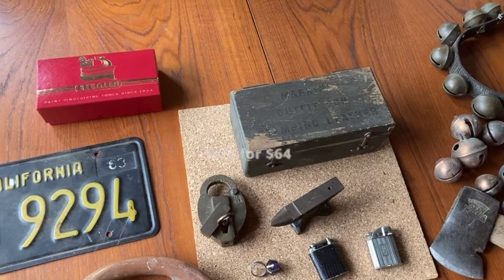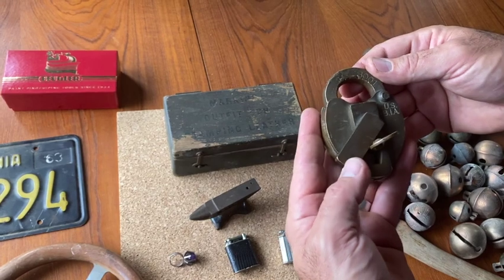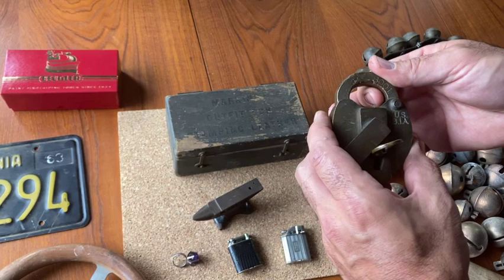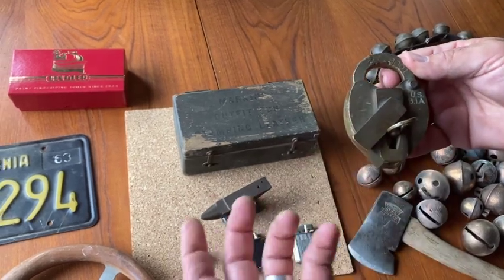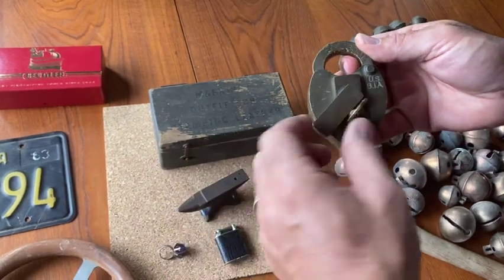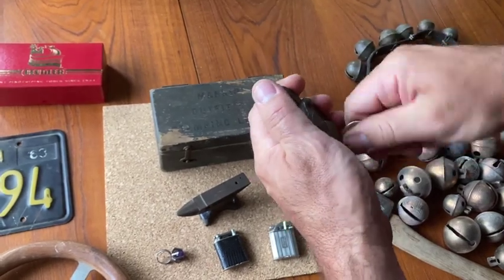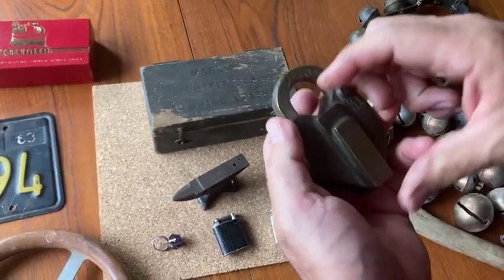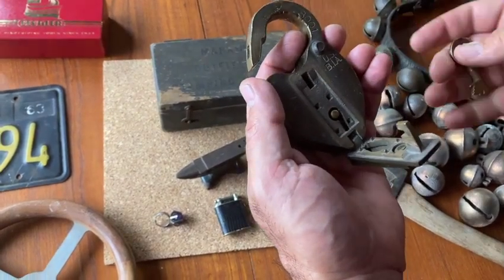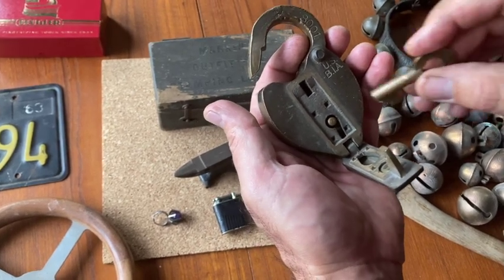One of the best finds was this USBIA sleighmaker paper seal padlock. They would use these a lot of times in prohibition times where they needed to monitor who's entering and exiting a building. So they would have this feature — let's see if I can get it even open. Oh, there we go. You'd open this up and there was a paper seal inserted right here, and you can't open the lock without basically piercing the paper.